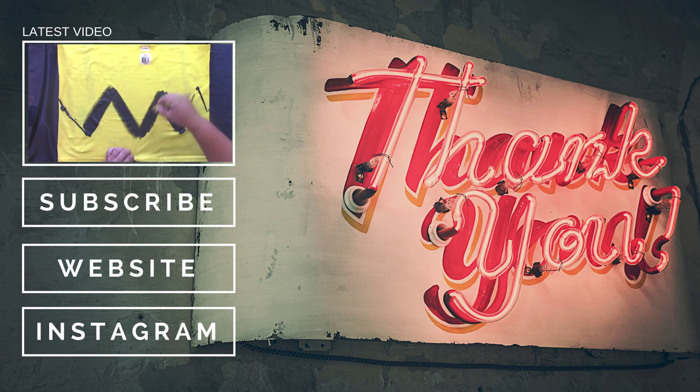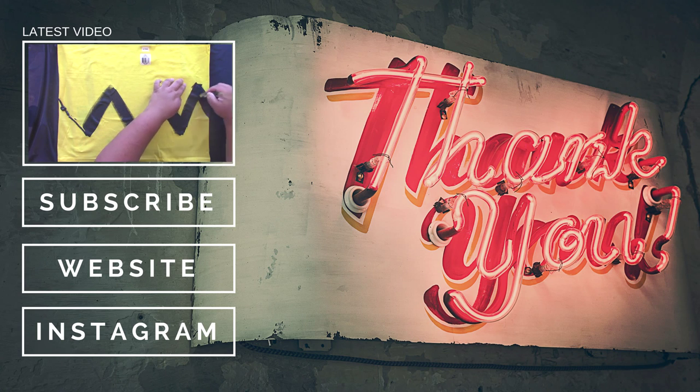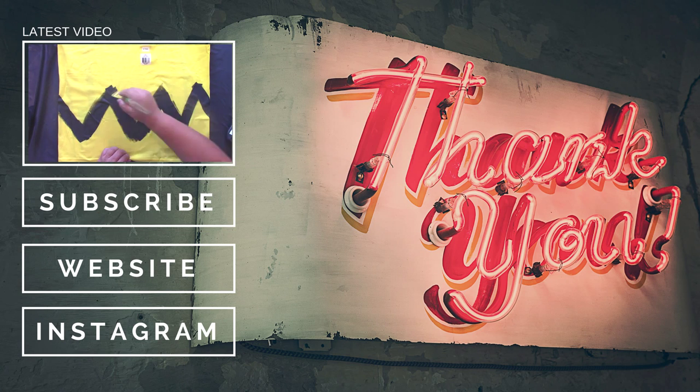You can do the same thing with any sports ball shape for any type of character. If you click on the video that's playing, you can go and make that Charlie Brown 10 minute, $10 costume. I'd also love it if you clicked the subscribe button, clicked the button for my website, or visited me over on Instagram.